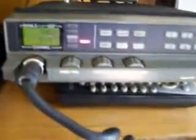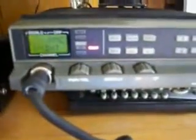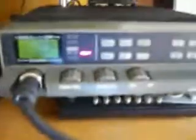Through the crossband repeater to 6 meters. So in other words, it's crossband Echolink, transmitted on 2 meters VHF and also 6 meters.